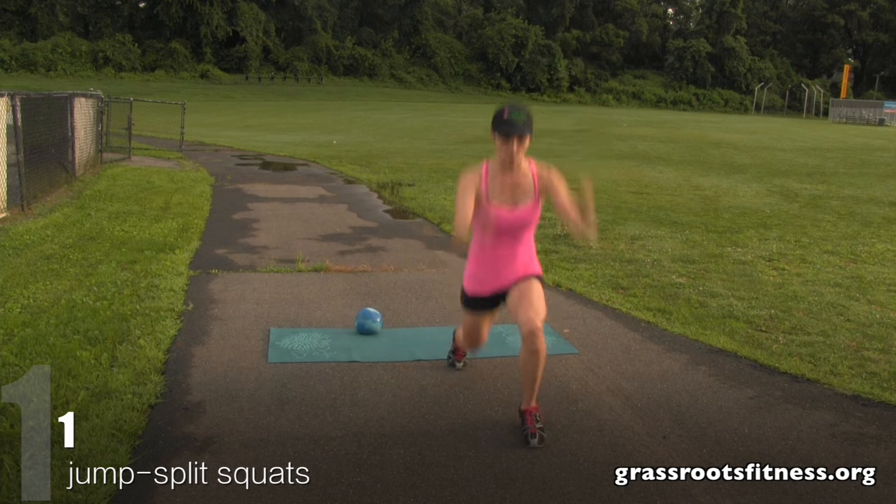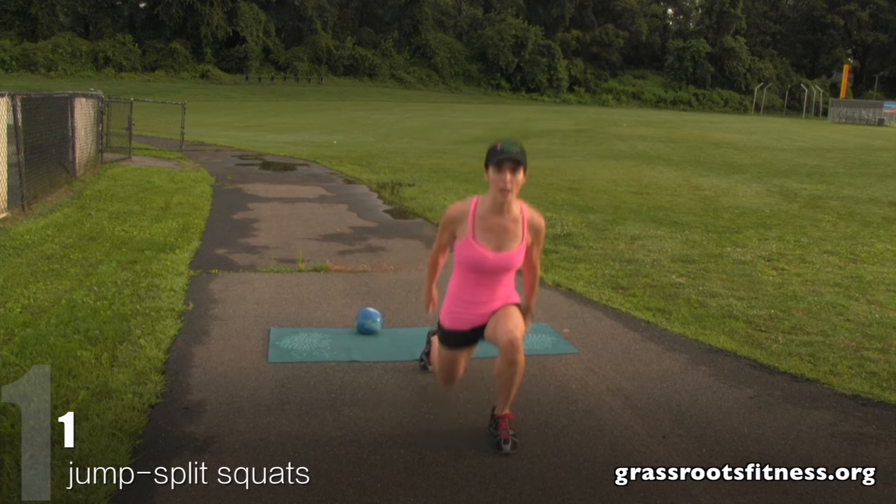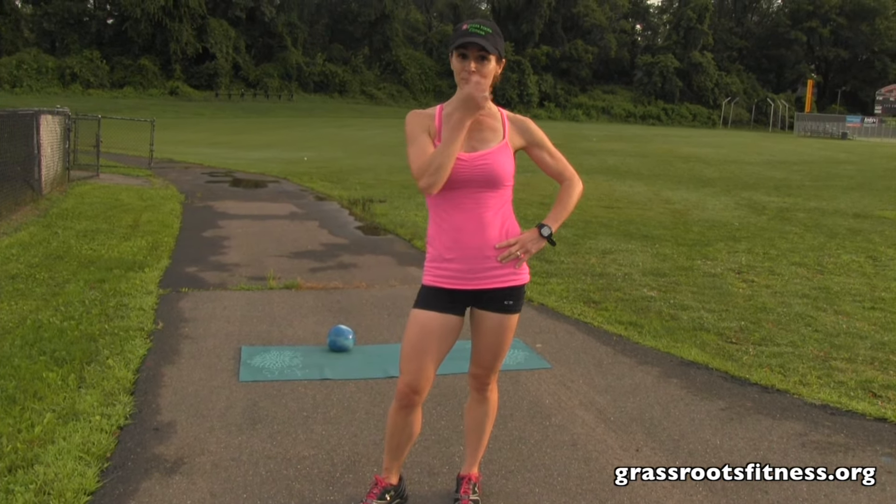Here we go, ladies. We're down. One, two. Fantastic job! You just finished a great booty sculpting and lifting workout. Have a great Friday and we'll see you next week. Bye!